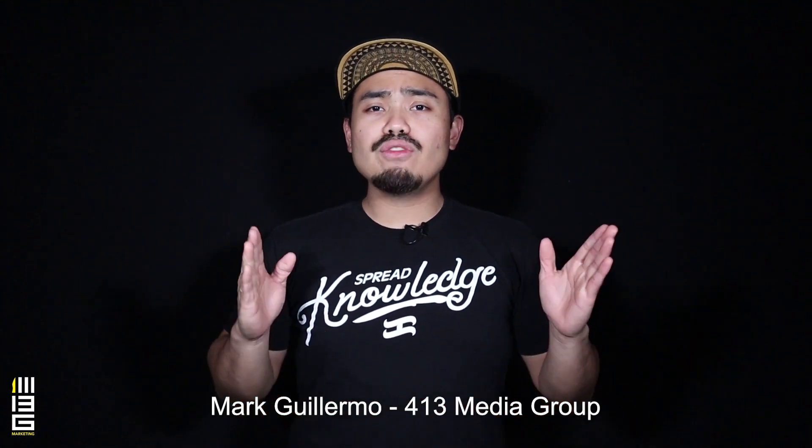Hello everyone, I hope you're having a wonderful Wednesday. This is Mark Guillermo of 413 Media Group and for today's 413 review we'll be featuring one of the classic styles of Filipino martial arts, San Miguel Escrima.